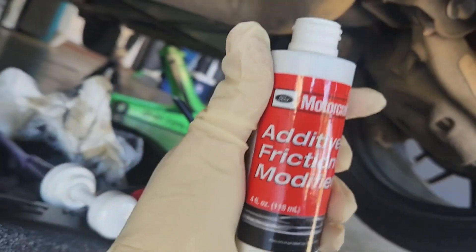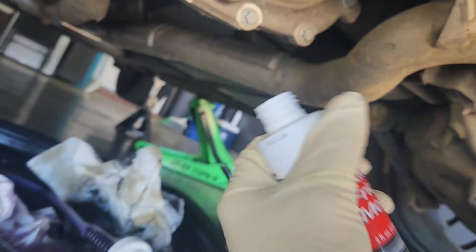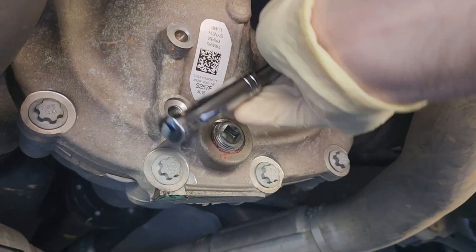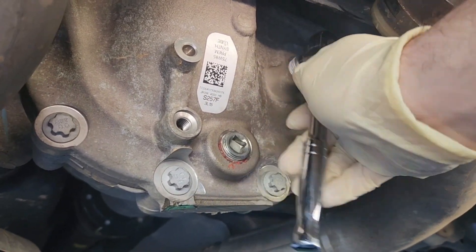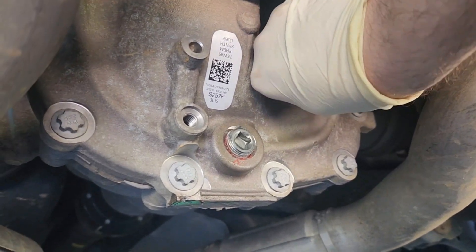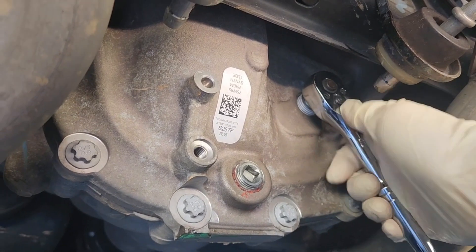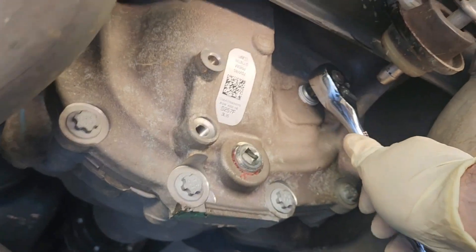I forgot about our friction modifier, so I'm going to jab that in and pump it in. You can't really have too much of this, so I'm just going to put the whole thing in. By the way, that friction modifier smells god awful. But guys, seriously, this is so easy — it's actually easier in my opinion than doing an oil change. If you can do that, you can do this. Don't let fluid changes stress you out or intimidate you. It's two plugs — it makes no sense not to do this.